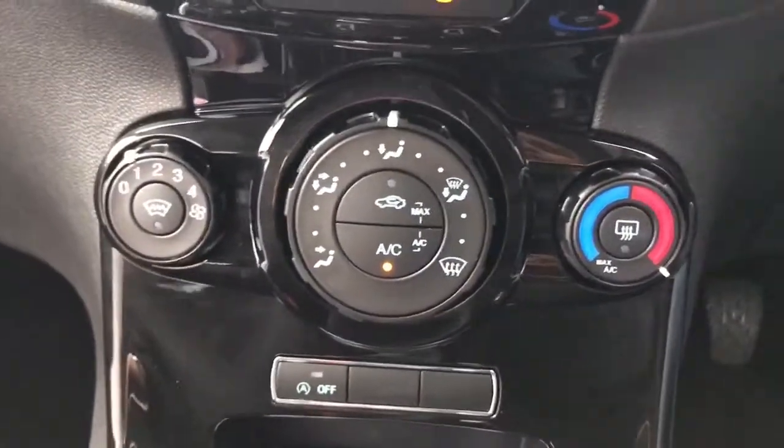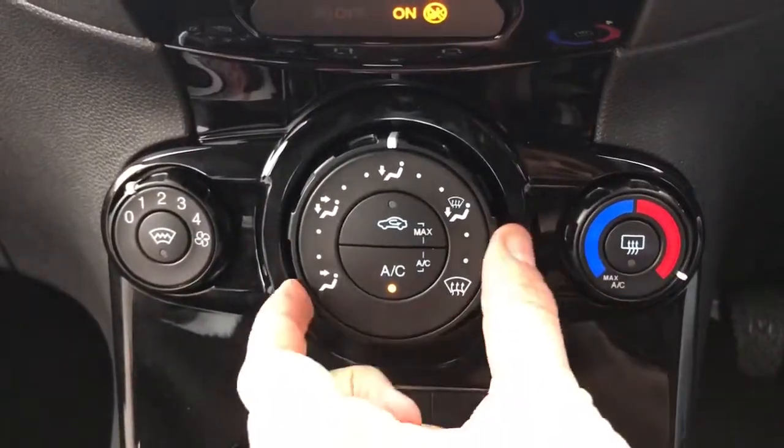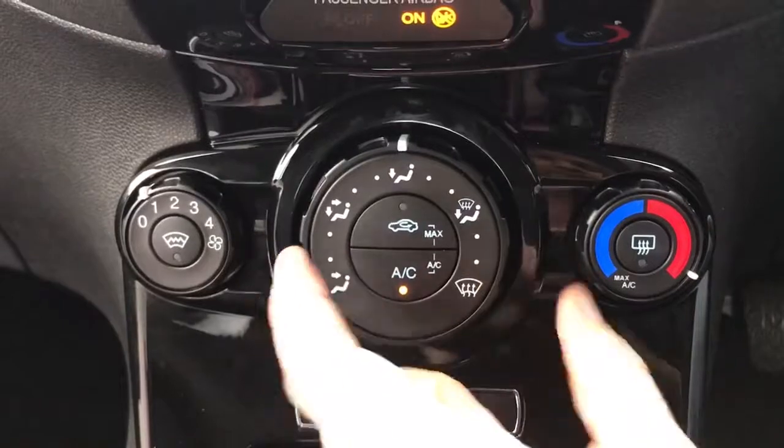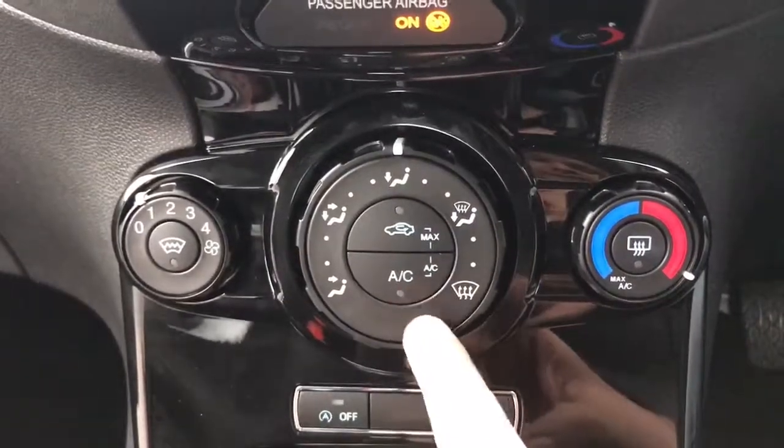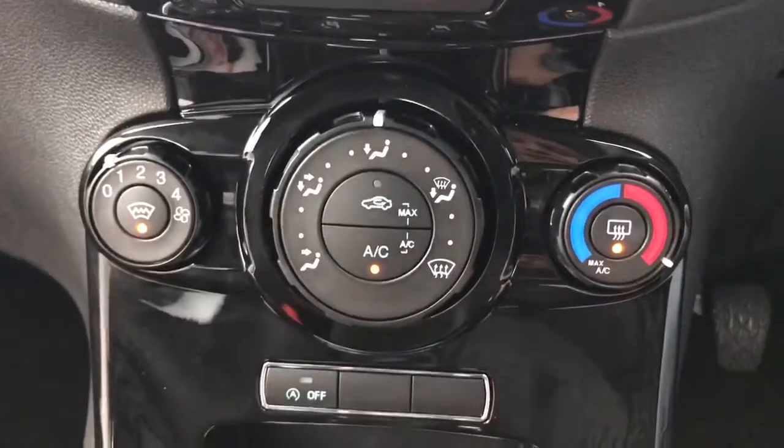Beneath that we've got the air conditioning: fan speed is adjustable on the left hand side, temperature on the right hand side, direction of airflow in between, and then you turn the air conditioning on by hitting that button — it's off at the minute — or back on again. This car also has a heated front and rear screen.